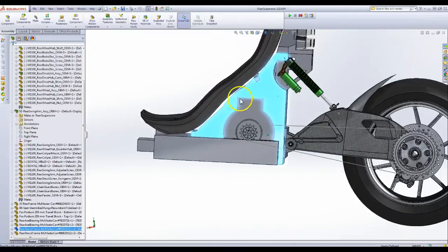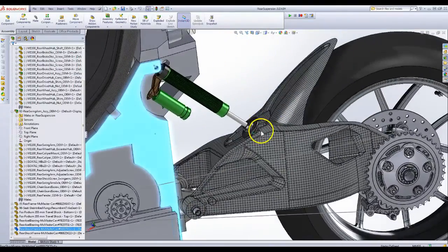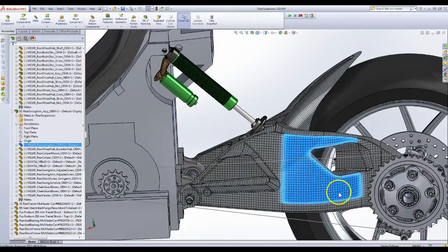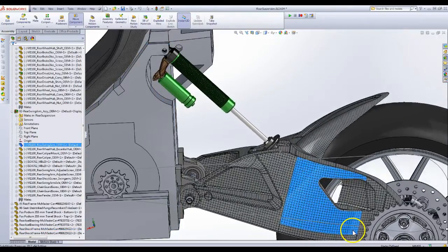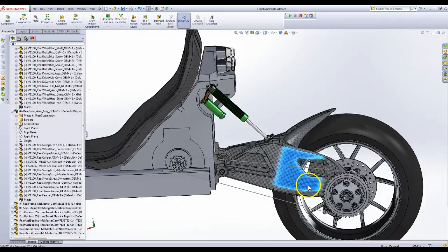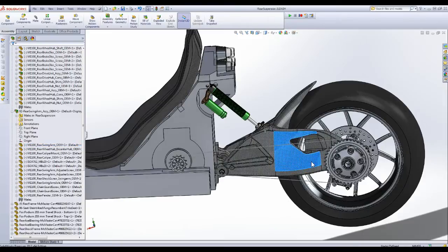The damper connects here and then up here there's room so that — let me see if I can move this up and down — so it can move the suspension damper without interfering with anything. And then the chain takes a second, but it'll move with it.